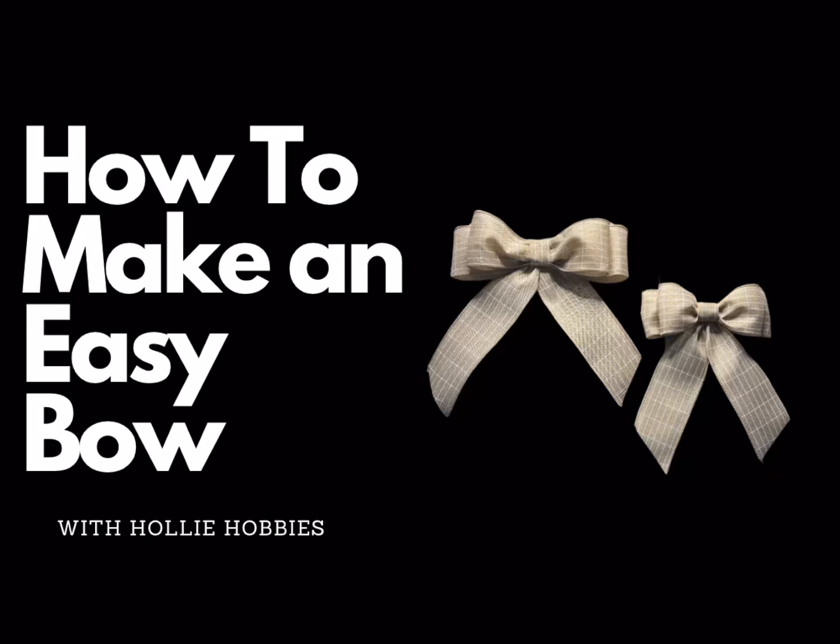Hi, welcome back to Holly Hobbies and to my easy bow tutorial. I'll teach you how to create this beautiful bow for various occasions, whether you're looking to add a finishing touch to a gift, decorate your home, or even create accessories. I've got you covered, so let's get started.